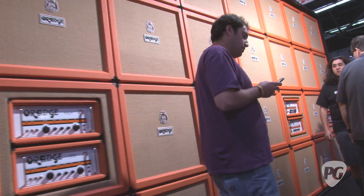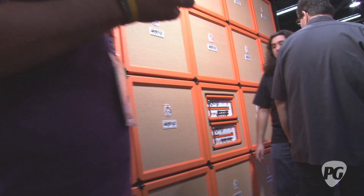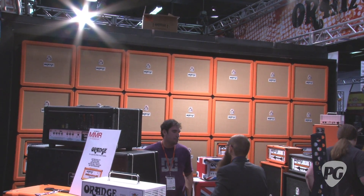Hey, everyone. This is Chris Keith from PremierGuitar.com. We're at Winter NAMM 2011, hanging in this Fortress of Solitude inside the tower of amps outside at the Orange Amps room with Adrian Emsling. He's got a new device for all you guitar players out there. Talk to me about this, Adrian.